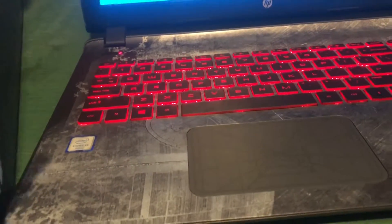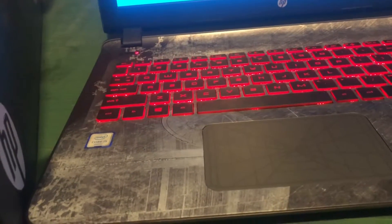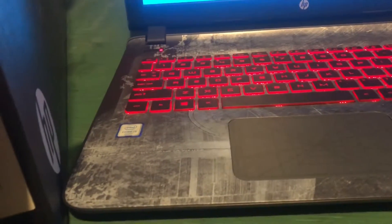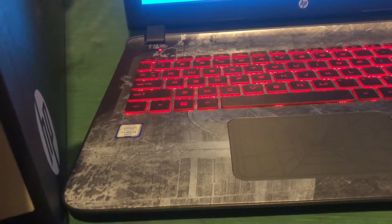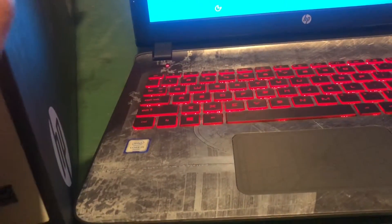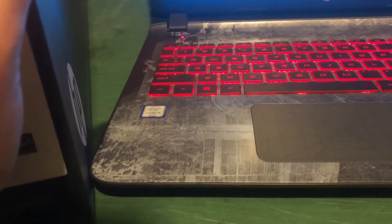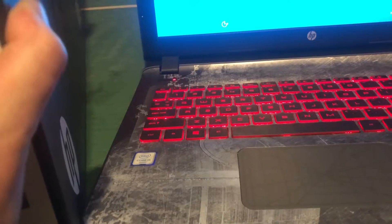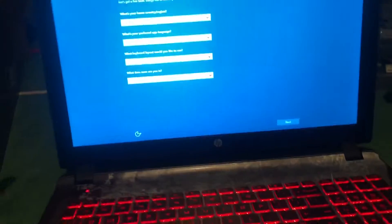It's got a sixth generation Intel Core i5 6200U processor at 2.3 GHz, a one terabyte hard drive, 6144 megabytes DDR3 RAM, a DVD optical drive, Windows 10, a 15.6-inch diagonal full HD LED IPS display, and Bluetooth. This thing is freaking awesome, I'm so excited.